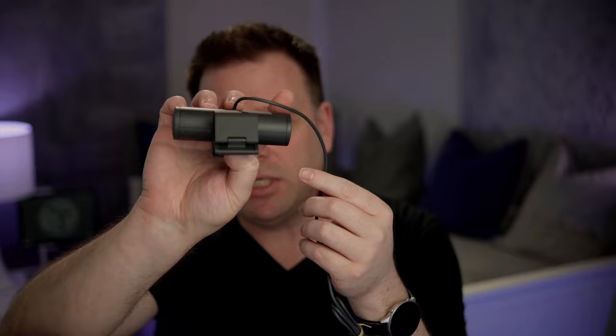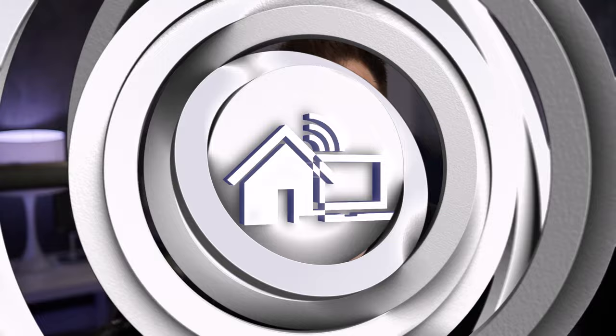Now that you've seen the camera, let's take a look at how well it performs both in its default settings and tuned. This is the Logitech Brio 500 with all the default settings using the default microphone, just so you can get an idea of what it looks like and sounds like.